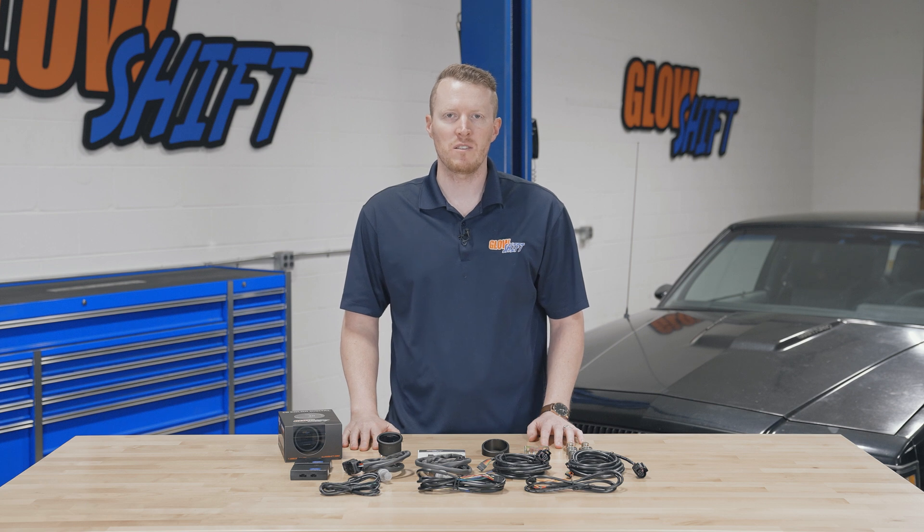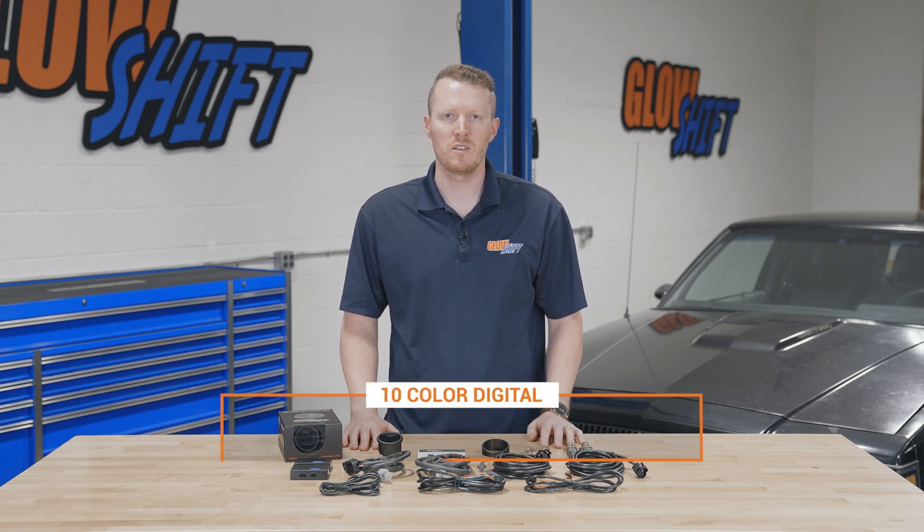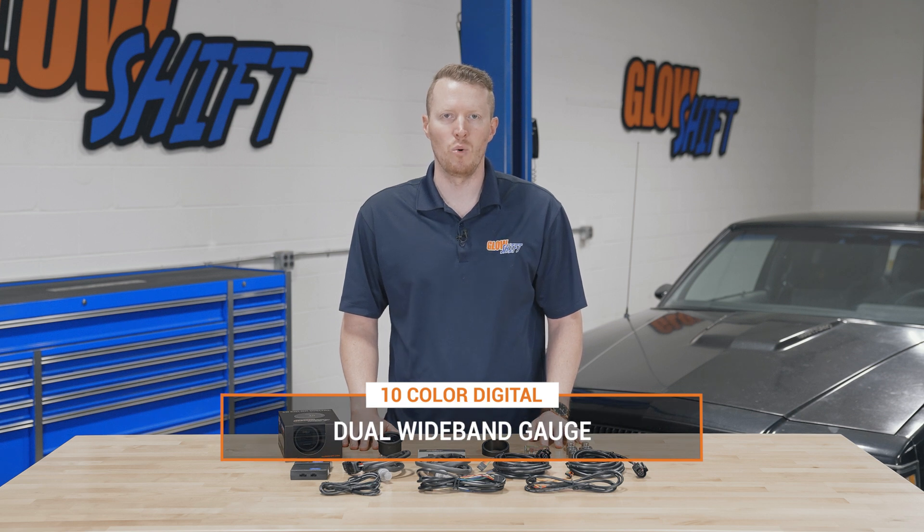Hi, I'm Jason from Glow Shift Gauges. We get a lot of questions about what comes included in the packaging when you purchase one of our gauges, so today I'm going to walk you through what comes included in our 10 color digital dual wideband gauge.